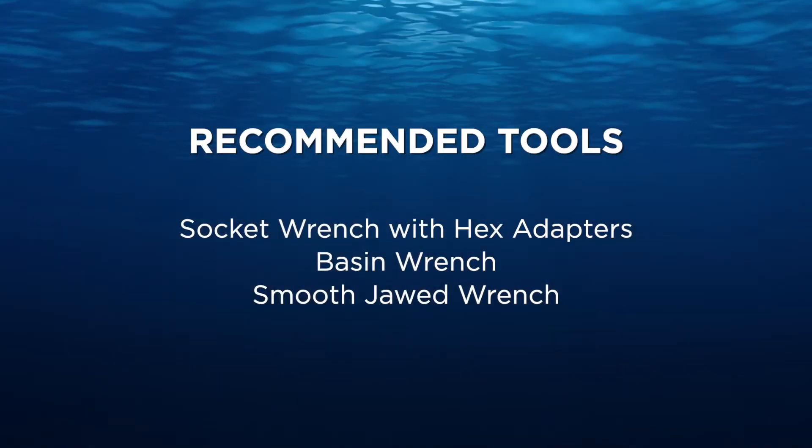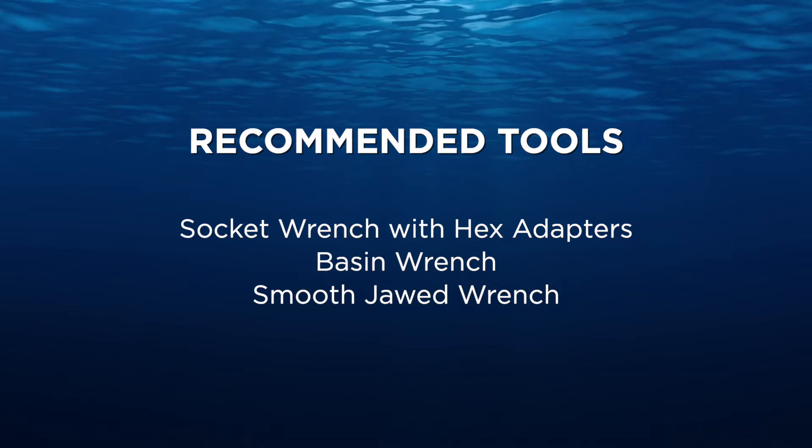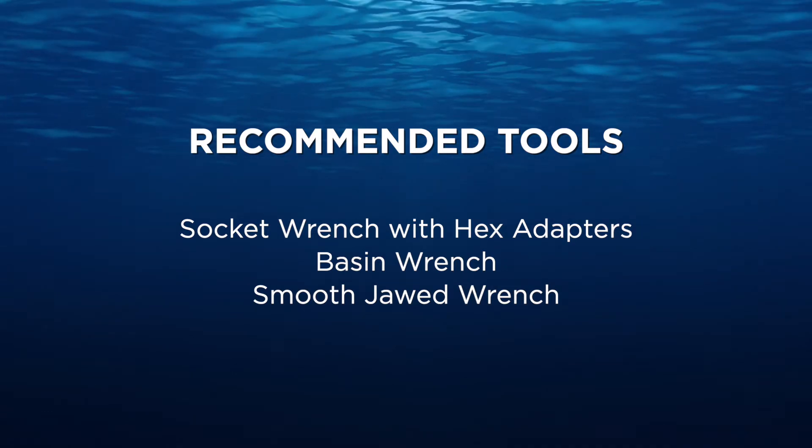Here are some of the recommended tools for installation. Let's get started.